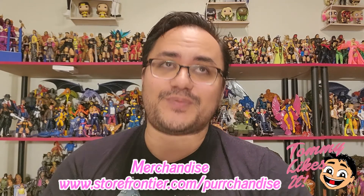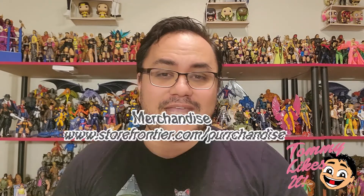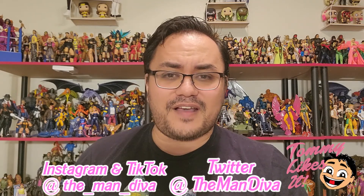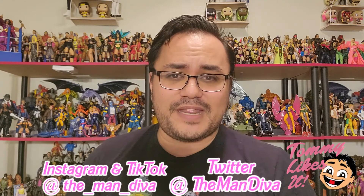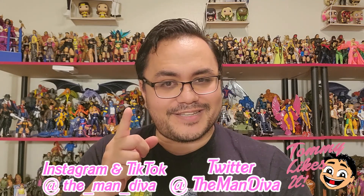Hey, do you like wrestling? Do you like action figures and dolls? Do you like self-deprecating humor from chubby gay Asian boys with no romantic prospects? Then you've come to the right place. Hit that bell to get notifications whenever I post a new video, make sure you hit like, subscribe, and leave me some love in the comments and follow me on my social media platforms. Keep it classy, keep it catty, and I'll see you soon.